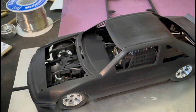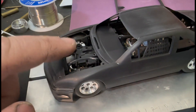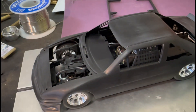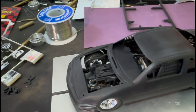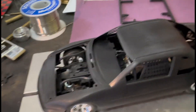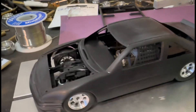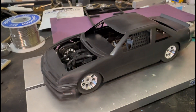I did manage to get the motor in there, but I won't fit it permanently until I get it painted. I'll actually glue it to the body itself, so when you go to put the body on it'll all be attached there. I think it looks pretty good.